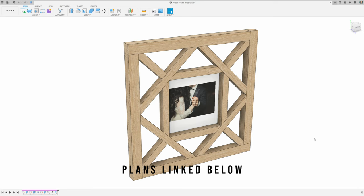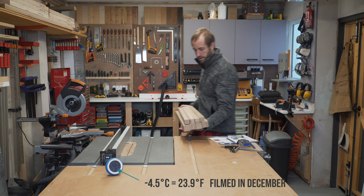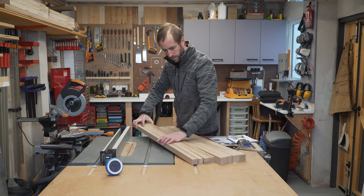We left our cosy office to go out and brave the cold, cold workshop with an armful of spindles and not even a cup of tea. We think you Americans call spindles balustrades, but I'm going to keep calling them spindles just to keep life simple.